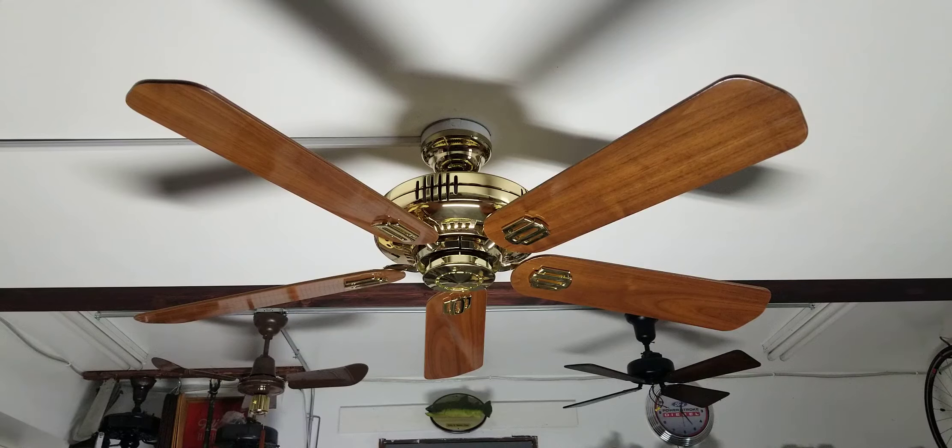The blades — I'm actually really surprised. It's probably the first set of blades I've gotten that isn't warped and hasn't faded much. They have faded, but very little. Usually when I get high-gloss walnut blades, they tend to fade a lot. I don't know why that is, but it's just a thing that happens.